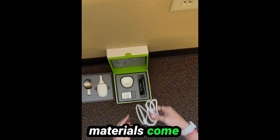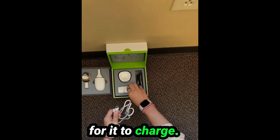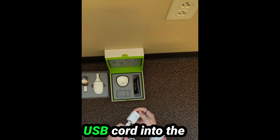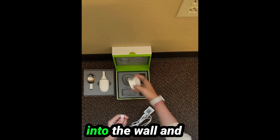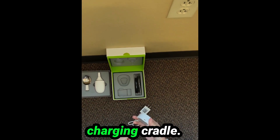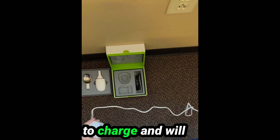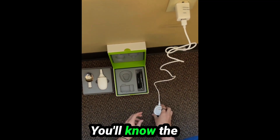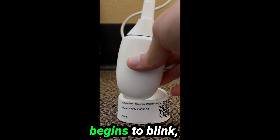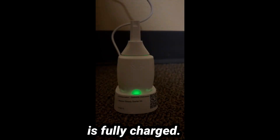The charging materials come in the starter kit. The attachment has to be taken off the handle for it to charge. You can plug the USB cord into the wall adapter and the charging cradle. The wall adapter can then be plugged into the wall and the handle should be placed into the charging cradle. The handle takes about three hours to charge and will stay charged for about one hour or three to six meals. You will know the handle is charging when a green light begins to blink, and then that green light will change to solid when it is fully charged.